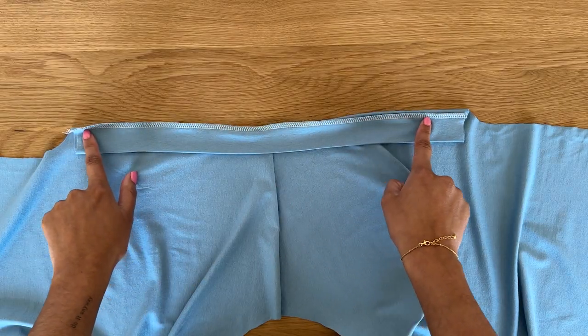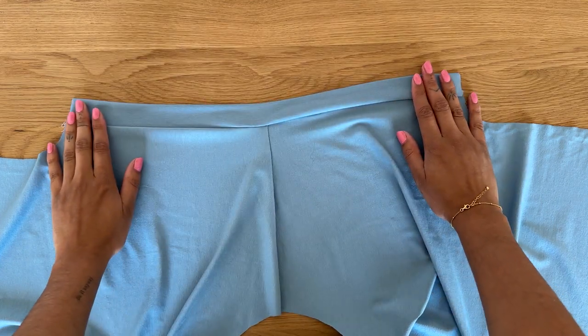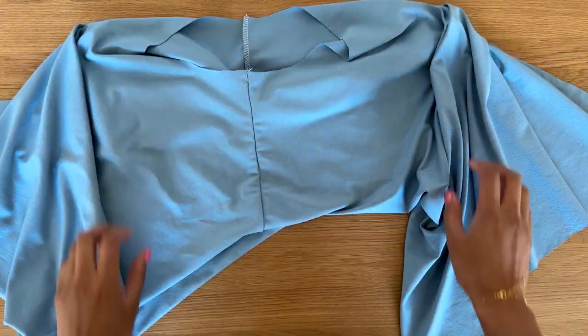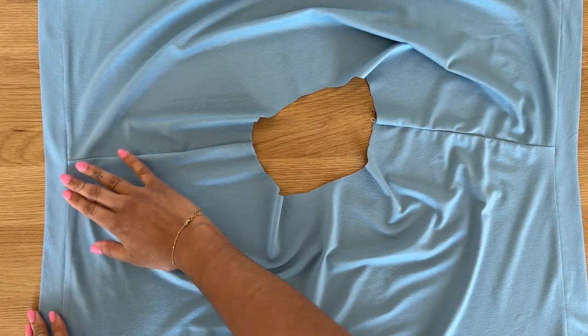This is what the arm cuff looks like now that it's been sewn on. Flipping it to the right side, you can see how it looks — just press this in place and then repeat for the other side. This is what the t-shirt is looking like with the arm cuffs pressed.